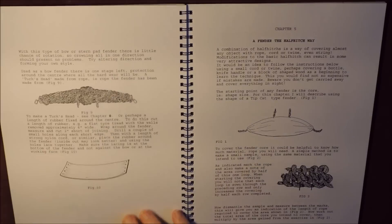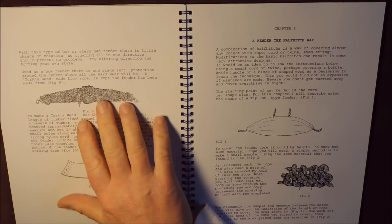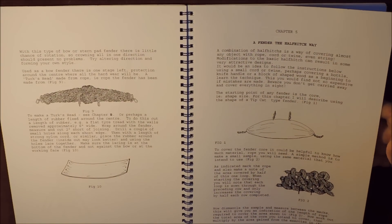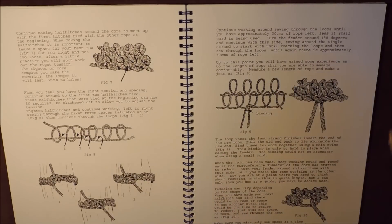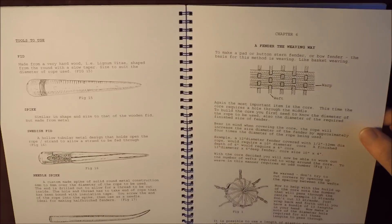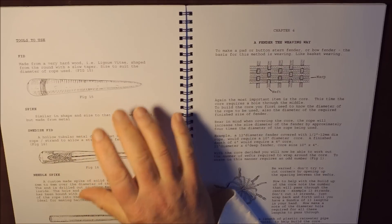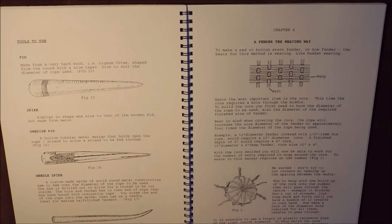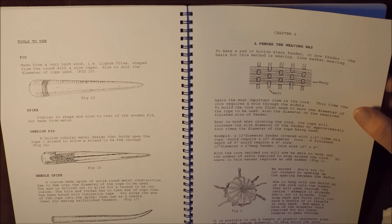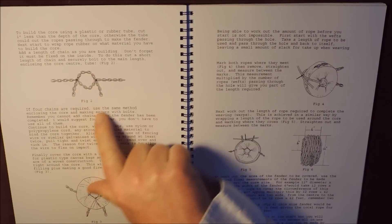This book is just packed full of anything you need to know with regards to fenders. We then have a bow fender — it shows you the innards of the bow fender and how to cover it, and that's using the half-hitch way. It really is a smashing little book. It even has a little section on tools to use, from the fid to the fid spike, the Swedish fid — which is hollowed out — and a needle spike. And then we get on to the section with fender the weaving way, so you can weave a fender as opposed to doing hitching on it.